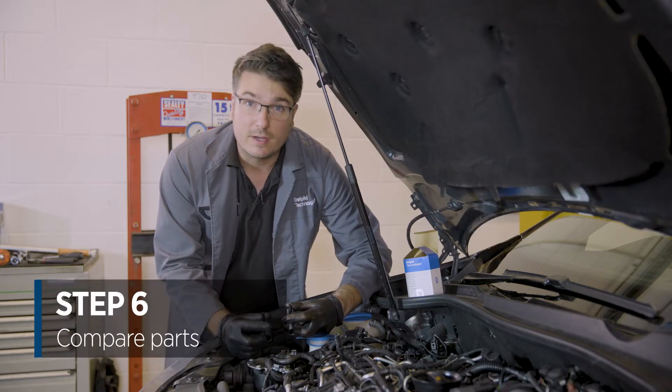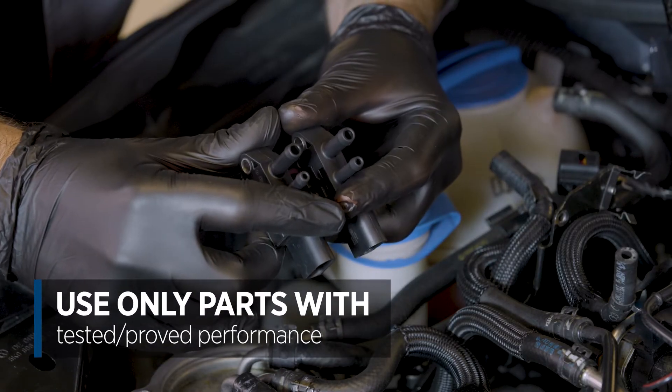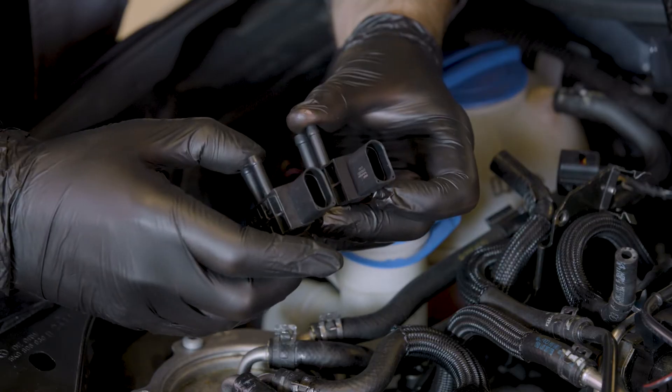Visually inspect your new part and compare it against the old. Make sure to check that the barbs are the same diameter and that the electrical keyways are the same.